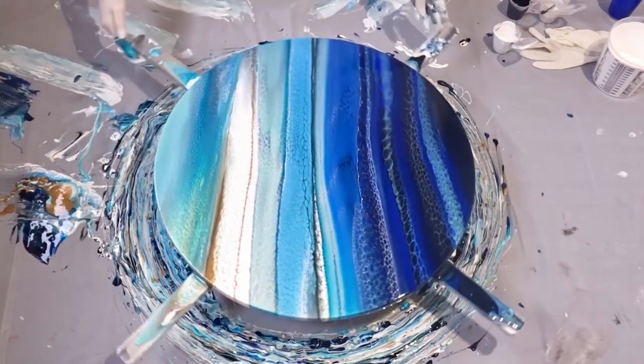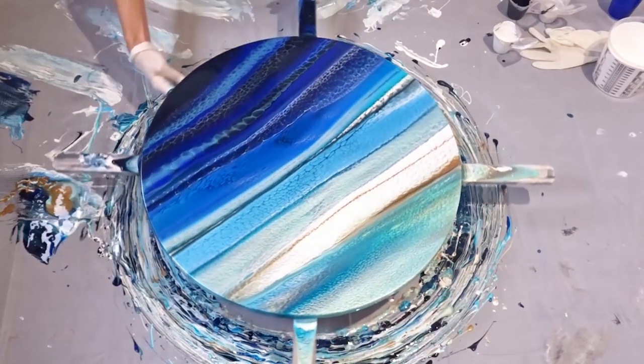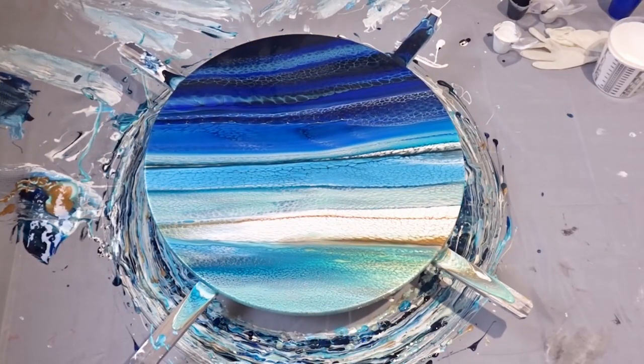So what I'll do now is just get rid of this excess paint underneath and pop that aside to dry. Don't forget to listen up in a second for all the details to enter our first ever TLP competition. All right guys, that's all for now and I'll see you next time.